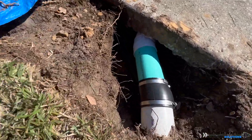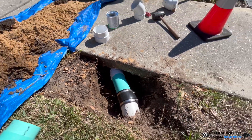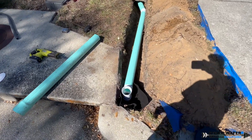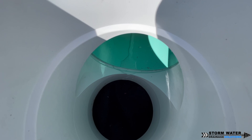No-hub fittings are excellent to use underground to make transitions — they hold up for a long time. Remember, depending on where you live, you may need to pull a permit to go underneath the sidewalk, or if an HOA community is in charge of the sidewalks and roads, you may have to get permission from them before going underneath the sidewalk.